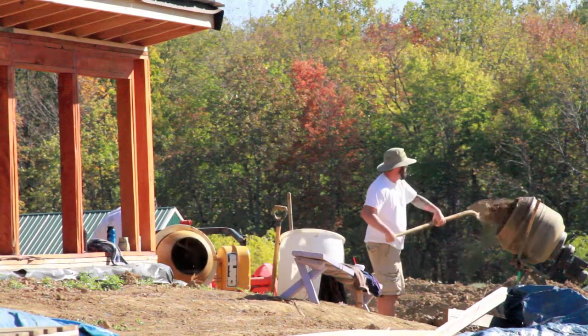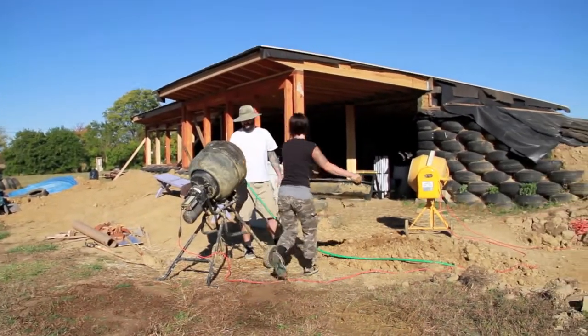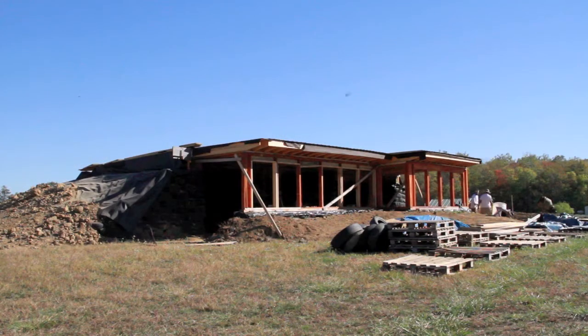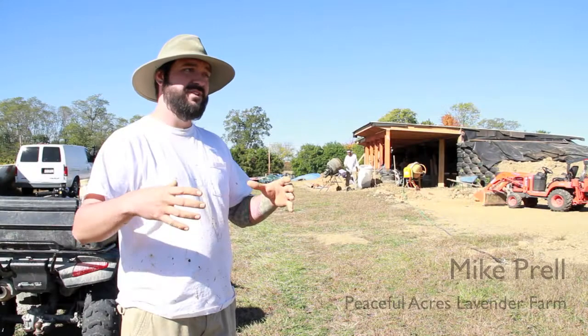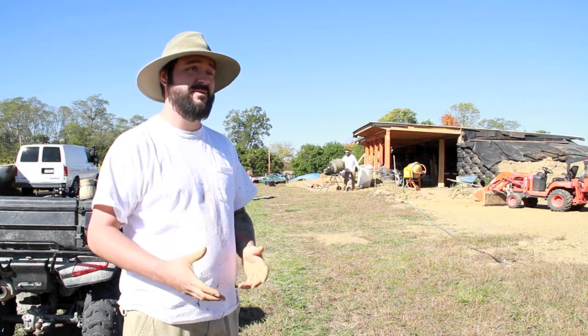An earthship is a structure that's built off the grid, utilizing a tire foundation for the main structure. The tires are formed like bricks, stacked like bricks, and when you put these tires in a brick-like formation, you have to pack each one solid with a sledgehammer with dirt.